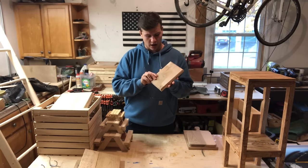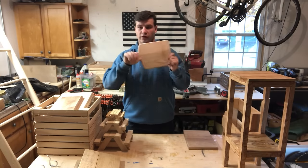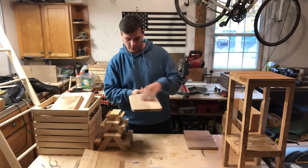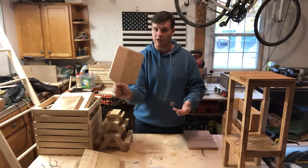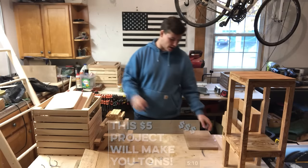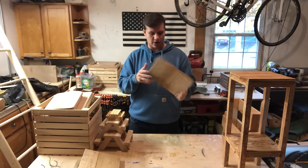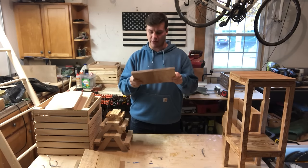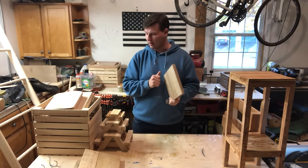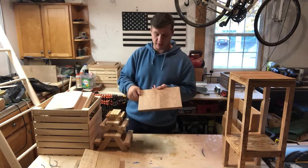This is a cheese board or cutting board with a handle, which is the best for serving things. You get your little charcuterie going — some prosciutto, cheese, and crackers — and you can just carry it like this. I have a video on how to make this exact one. Then we've got another cutting board — just two pieces of maple glued together to make it a little bit bigger. Always go over the cutting board with mineral oil a few times so it's food safe.